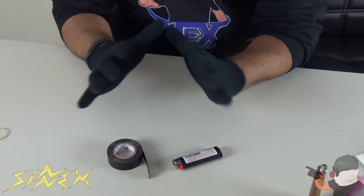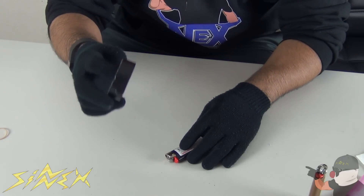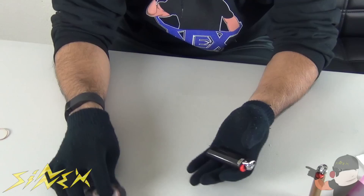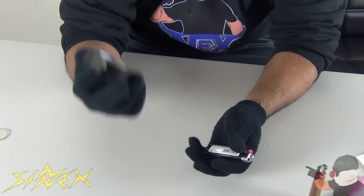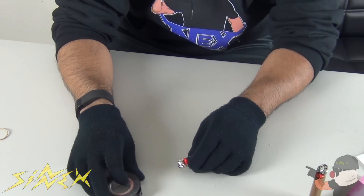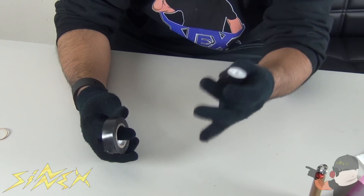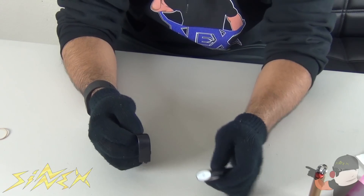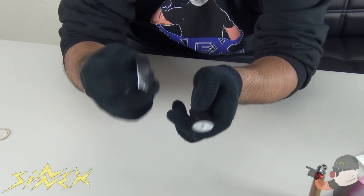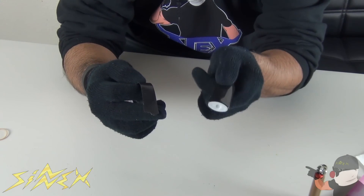I'm gonna start you off with a really quick one that will come in handy next time you need some spare tape. Most people carry their lighters with them but they don't carry a roll of tape, so if you do need some tape later on, here's an awesome way to hack a lighter. Basically, you're gonna unroll a piece of tape and wrap it around the bottom of the lighter.